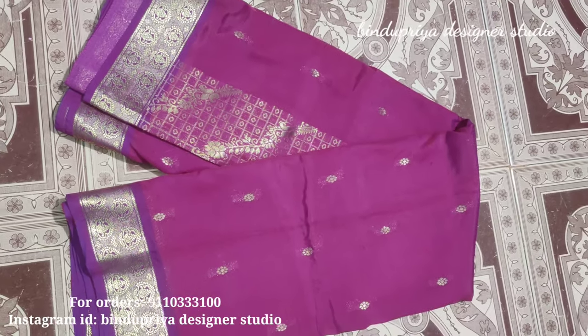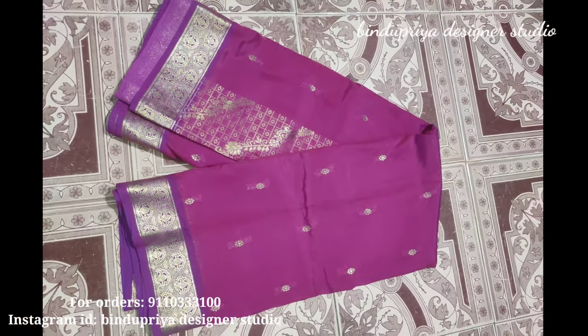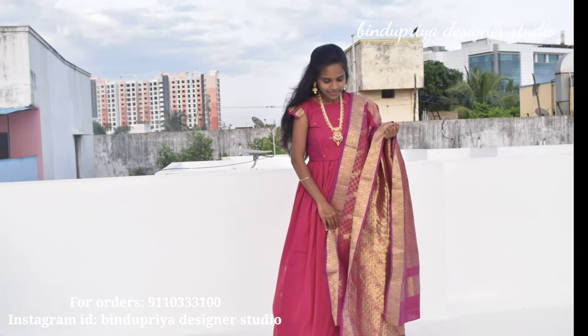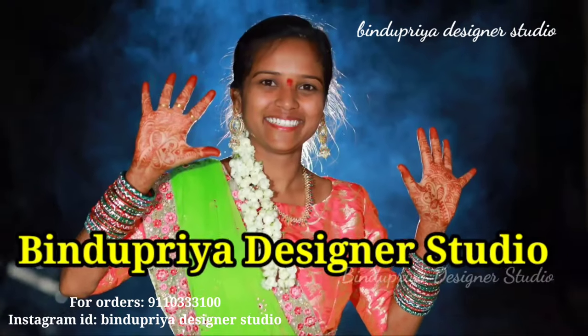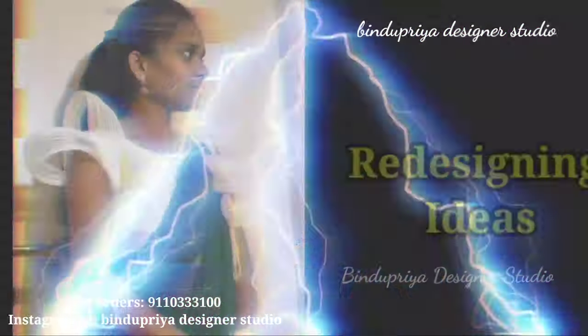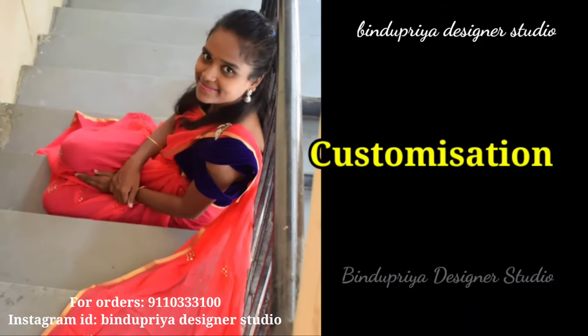Hi friends, welcome back to my channel. Today we are going to look at e-sari. I designed this sari for a long frock. This is a stitch design. We are going to like and share the video.